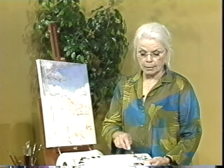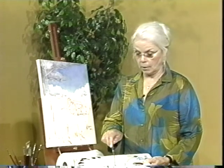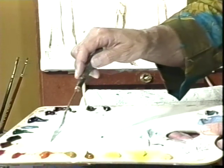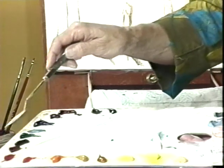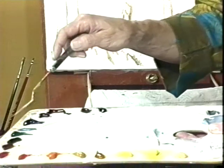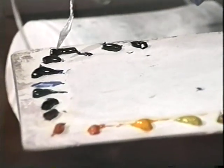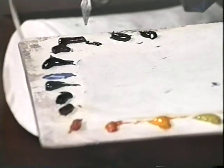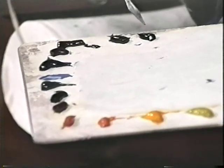It's white, Naples yellow, cad yellow pale, cad yellow light, yellow ochre, Indian yellow, yellow ochre, cadmium orange, cad red light, Grumbacher red, burnt sienna, sap green, viridian, cerulean blue, ultramarine blue, cobalt violet, alizarin crimson — which happens to be my favorite color — burnt sienna, and ivory black.